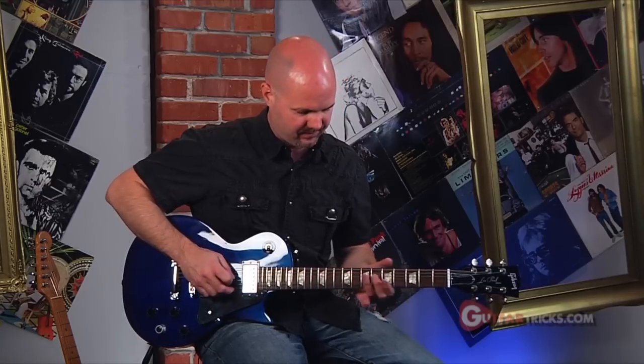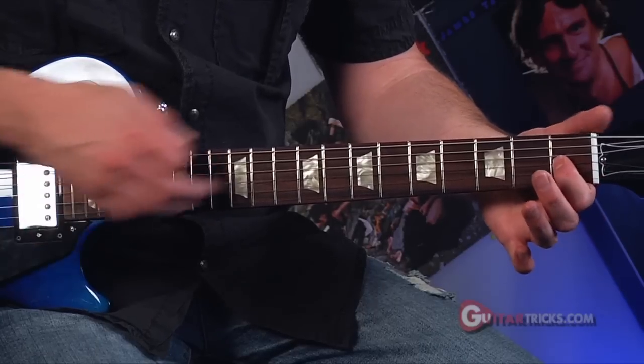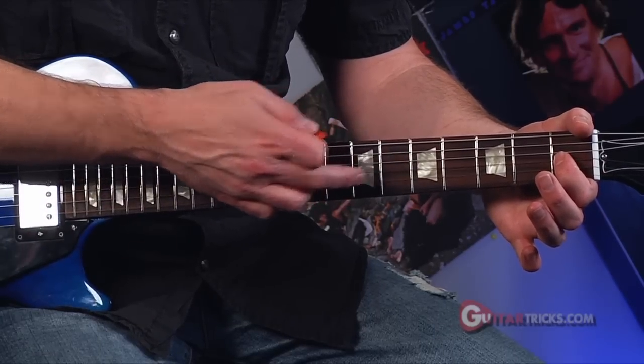There are three major places to get harmonics on the fretboard: the 12th fret, the 7th fret, and the 5th fret. If I were to finger one fret — the 1st fret — all those harmonics shift. Wherever you're fingering, they shift with it. If I finger the 1st fret, then those positions would all shift up one fret.